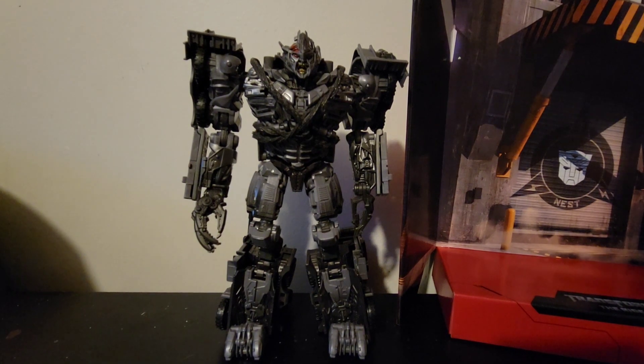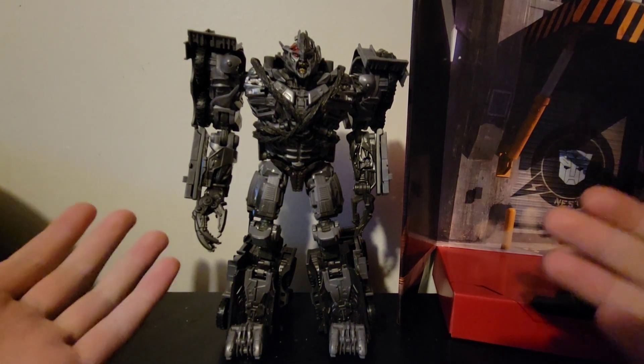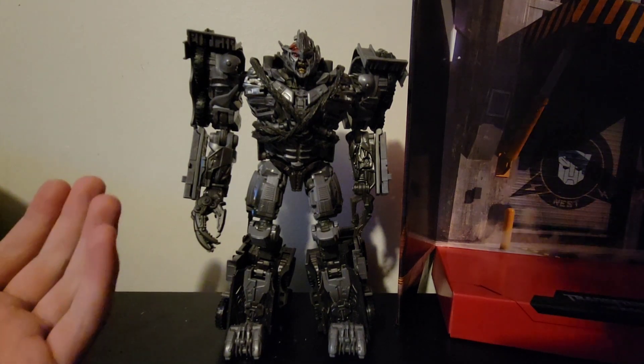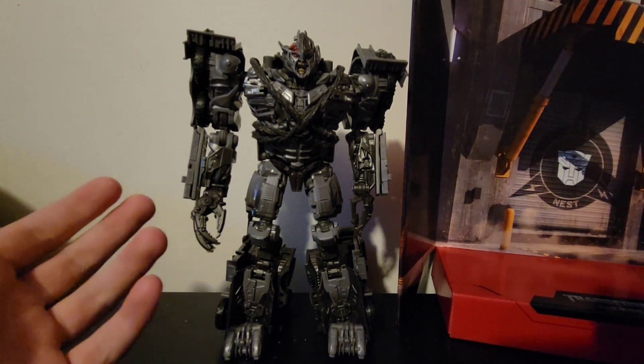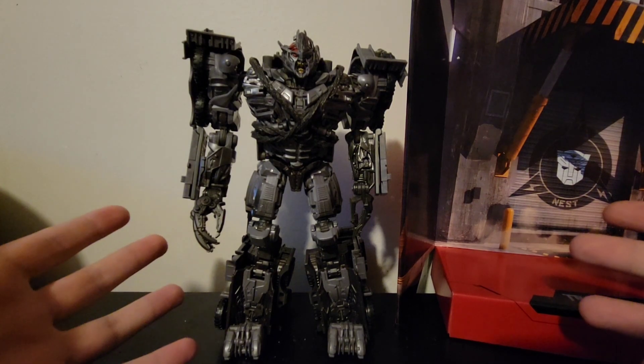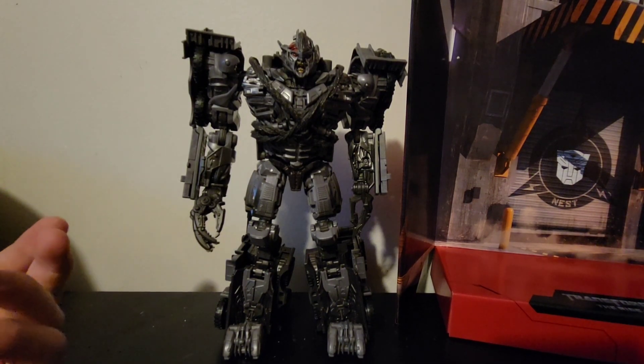What is up, my bats and bots! Today we're looking at the 3D Ride Megatron from Studio Series. I got this during the summer and just saw it on the shelf even though it's like a two-year-old figure, so I thought, why not do a throwback review on it?